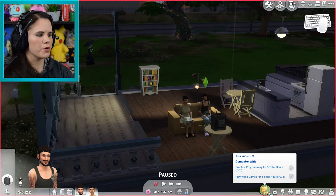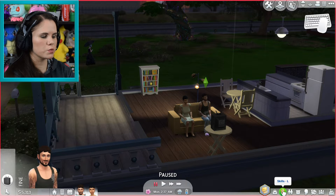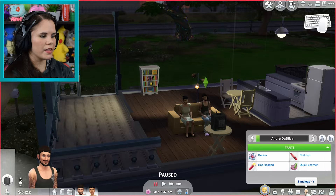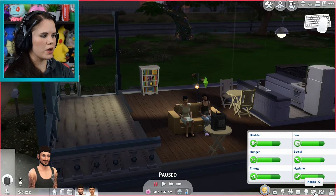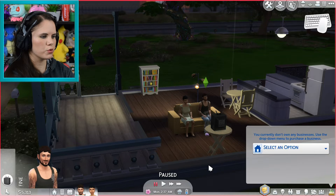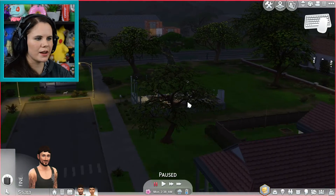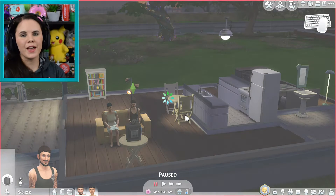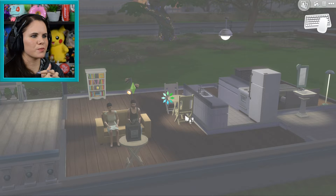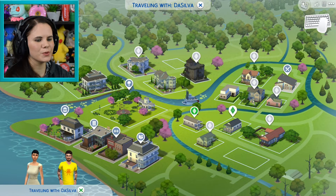All of these options show up when hovering over them. Aspirations is G on the keyboard, Career is J, Skills is L, Relationships is R, Inventory is I, Simology is Y, Needs is O, and Clubs is U depending on which packs you have. Owned businesses does not have a keyboard shortcut. If you press M, that will take your entire family and allow you to travel, opening the travel option where you can choose different worlds. To get back home again, press the X button.